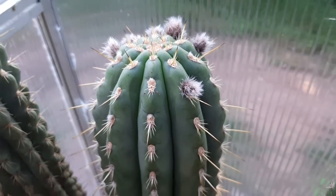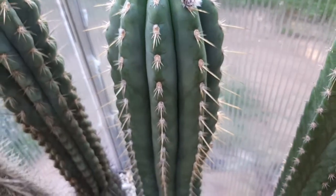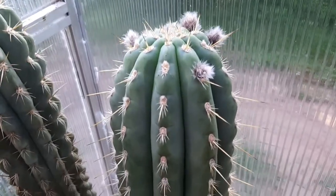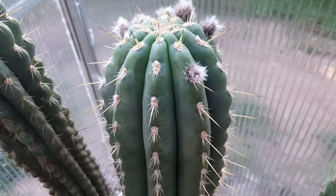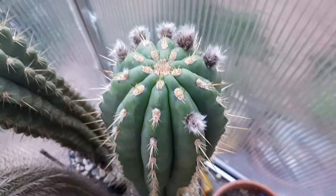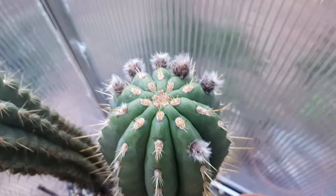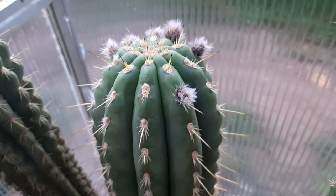Hey guys, just a short video of Trichocereus validus — Germany valley. Check out how many flower buds there are. This is going to be epic, you know.